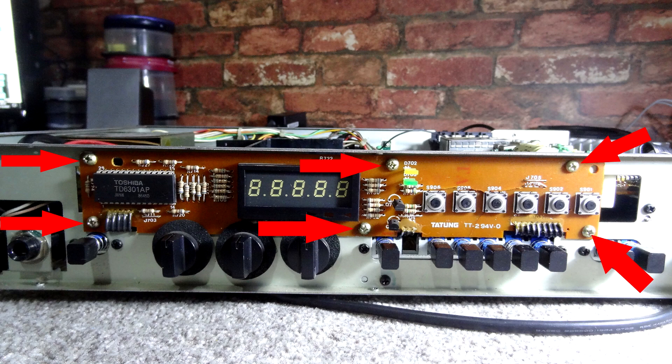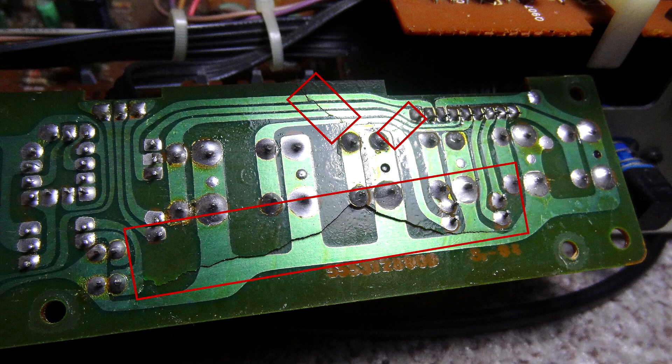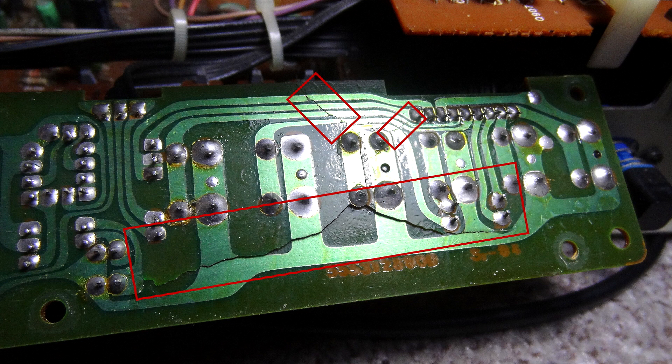Flip the board over and it becomes obvious — the board has been pushed in. Someone's been pressing those buttons with too much force and actually buckled the board. In the close-up you can see a large crack visible in the red box towards the bottom, one towards the left-hand side, and one towards the top right — three tracks cracked there too. So there are about four cracks on that board in total, all needing to be addressed.